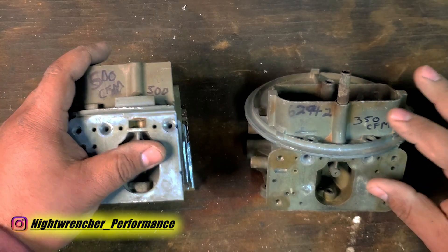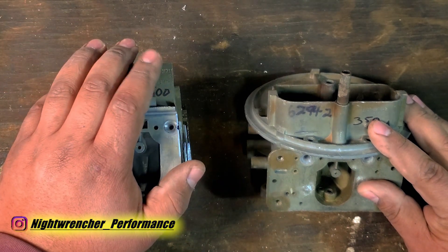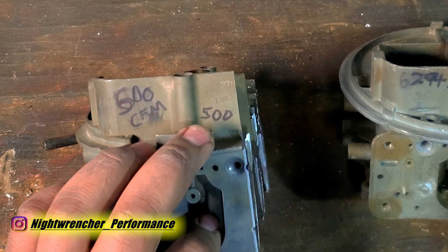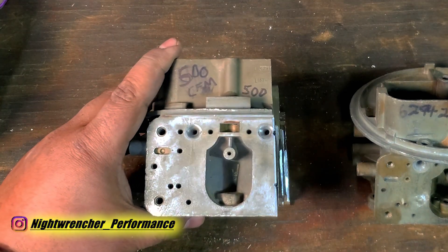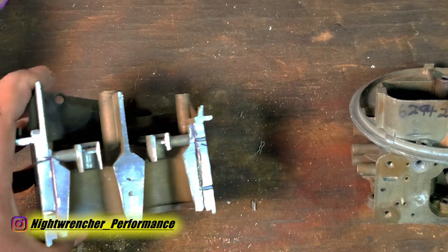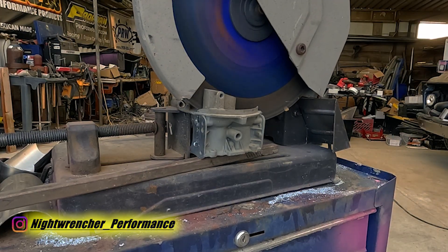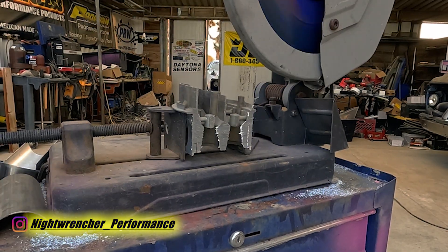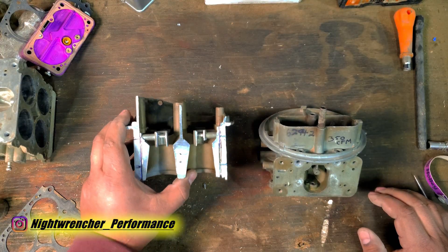Right here in front of us I have a 350 CFM carburetor, and to the left I have a 600 CFM carburetor. The top of the carburetor actually says 500, but we'll get to that in a second. I've actually taken the liberty of gently shaving off a little bit of the carburetor here so you guys can better see what I'm talking about. The carburetor is probably happier now than it was before.